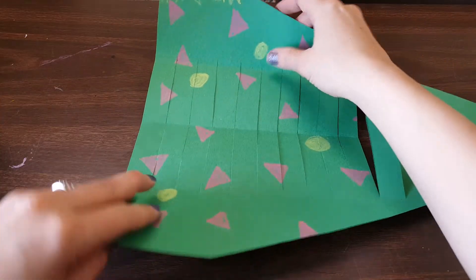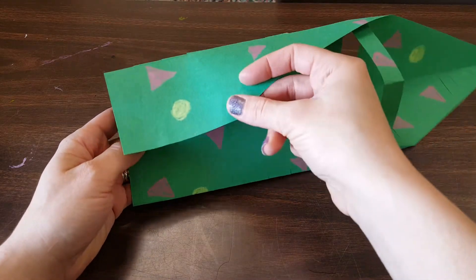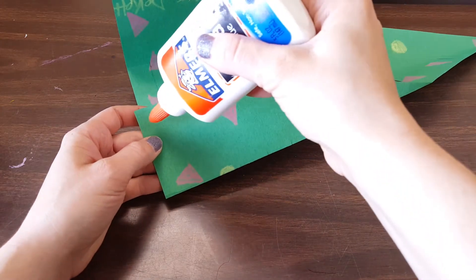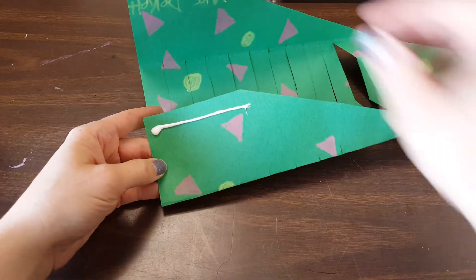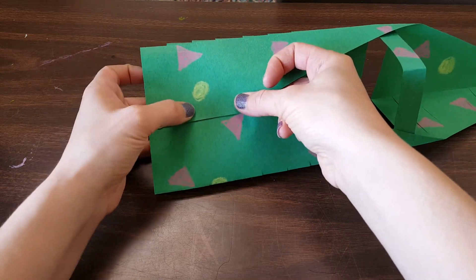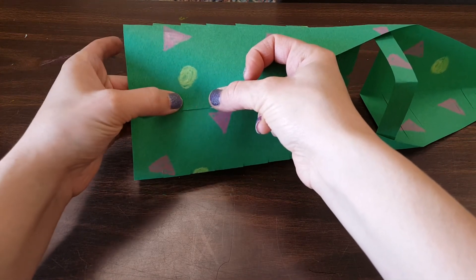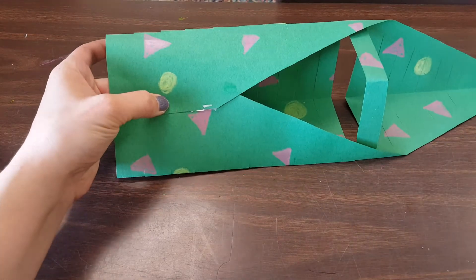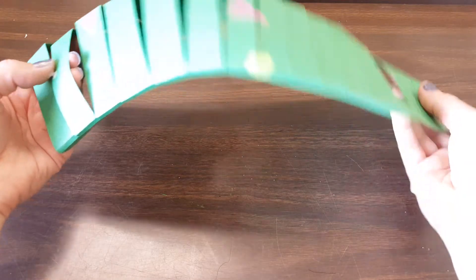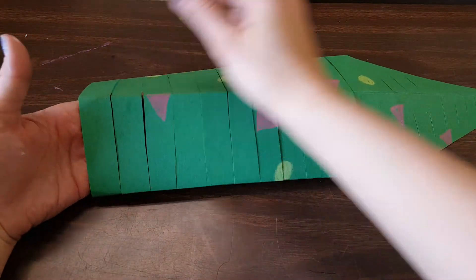The next thing I want to do is glue these tabs together. My name is right here and it might get glued together, but that's okay — I can always rewrite my name when I'm done. I'm going to take my glue and give one strip of glue to attach those tabs together. I may need to hold on to it while it dries — maybe 30 or 60 seconds — to make sure these two edges are glued together. Once your tab is glued, set it off to the side. You'll notice we've created a slinky effect with the slits we've cut in.